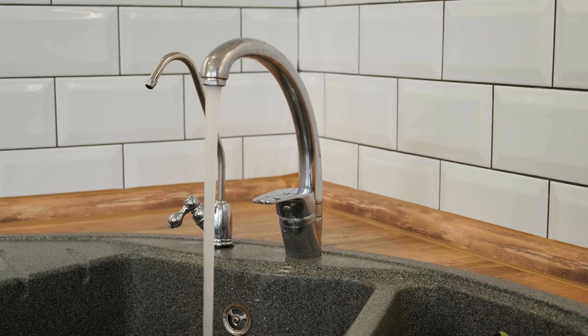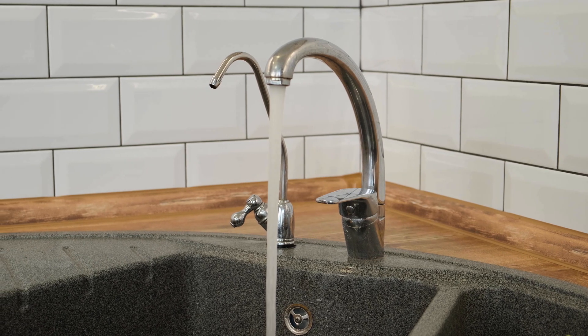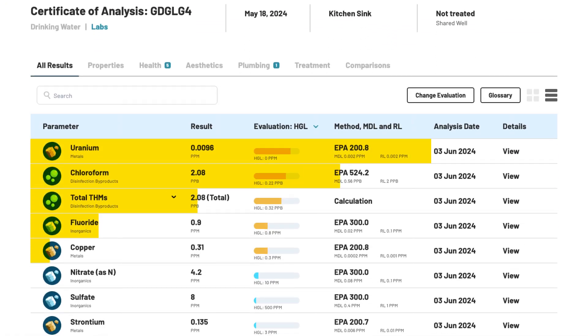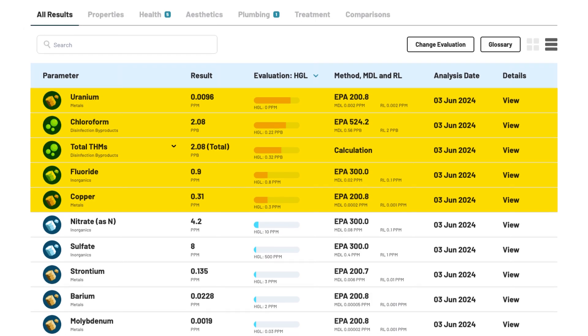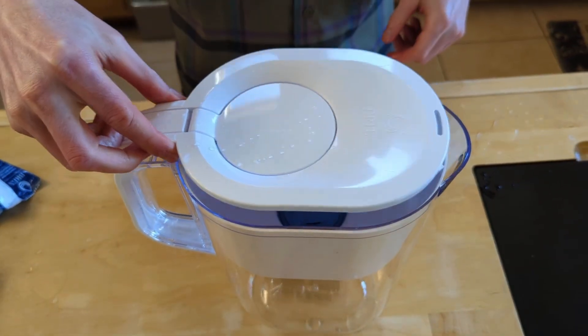Now that we know what RO water is and how it's made, let's talk about the pros and cons, and whether or not it's safe to drink. The biggest advantage of reverse osmosis water is that it's safer to drink than tap water because it removes or greatly reduces the vast majority of trace contaminants. So if you've tested your water and found detectable amounts of disinfection byproducts, lead, fluoride, nitrates, or even PFAS — those forever chemicals you've probably heard of — these are common in drinking water, but your average water filter pitcher struggles to handle them all. That's where reverse osmosis has the advantage.